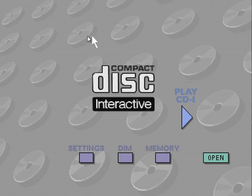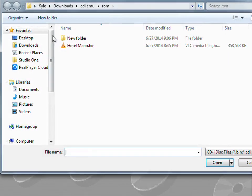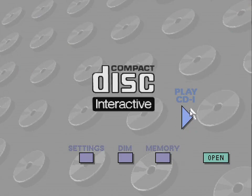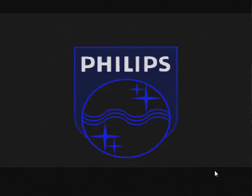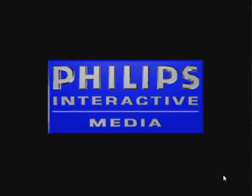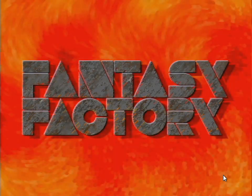Everything about this is going to be a pile of shit. This game is called Hotel Mario. The intro starts pretty quick. It's brought to you by some company called Fantasy Factory. They really didn't know how to make letters — that is bad, what they did with the letters.